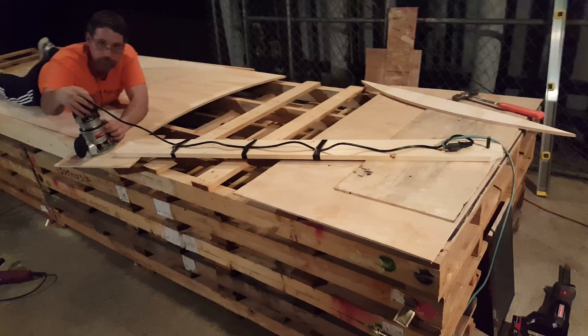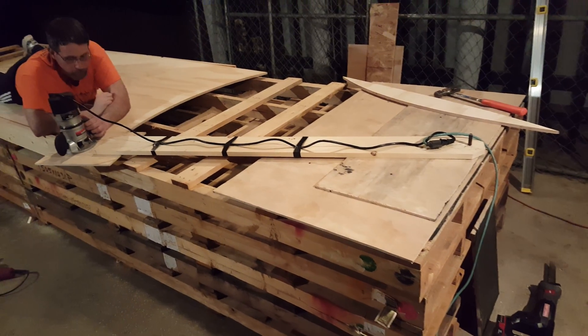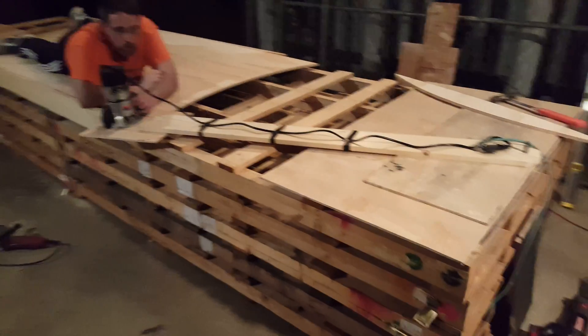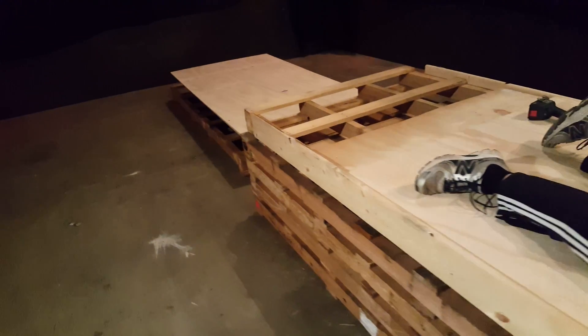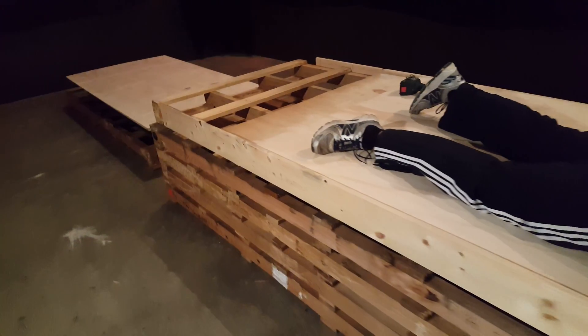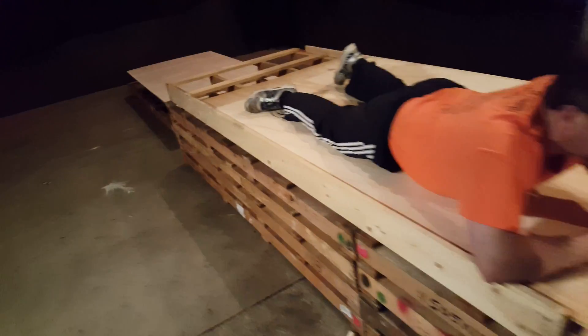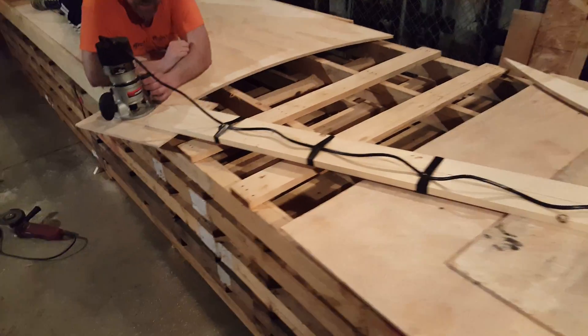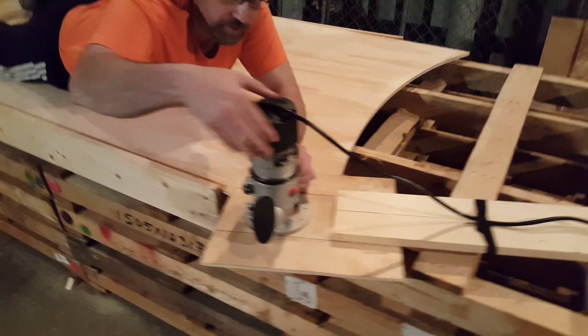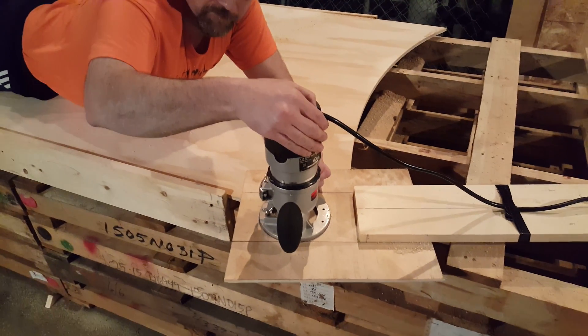After losing our vortex tunnel in a fire from a stupid arson, we're going to tackle making a new vortex tunnel. This one's going to be even better. George is holding the plywood down, which seems to work all right. We're going to make our first cut on our first ring.